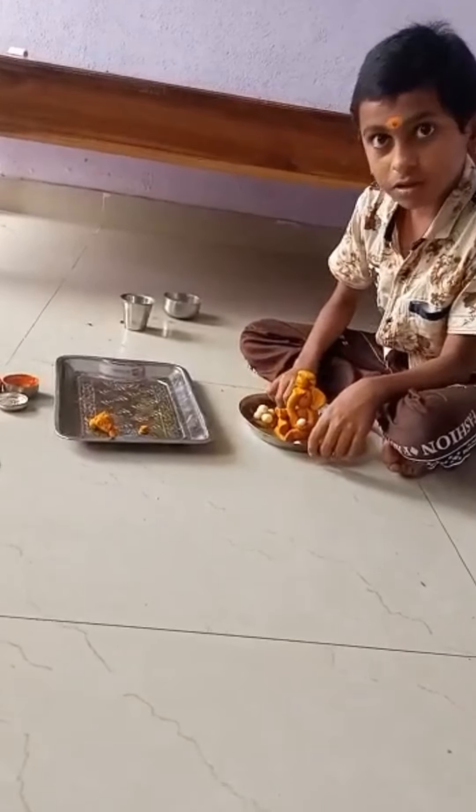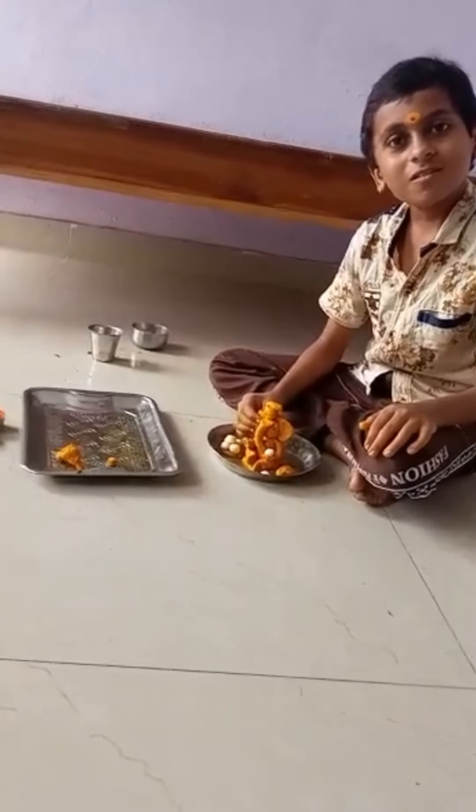Okay friends, thank you for watching this video. Bye-bye!